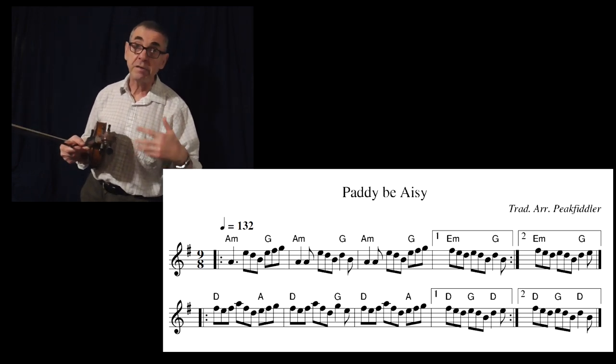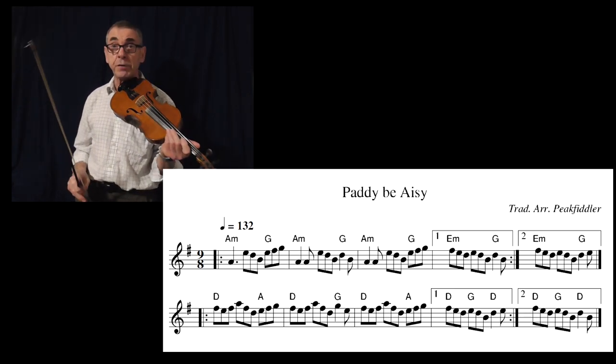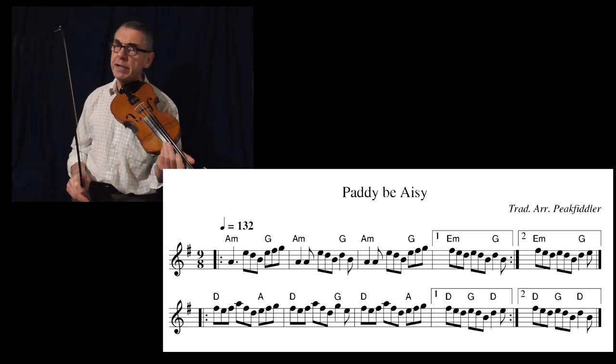Now the next thing for me to do is to play it slowly of course, and try and get that notation sorted out for you. So this is the tune played really nice and slowly.